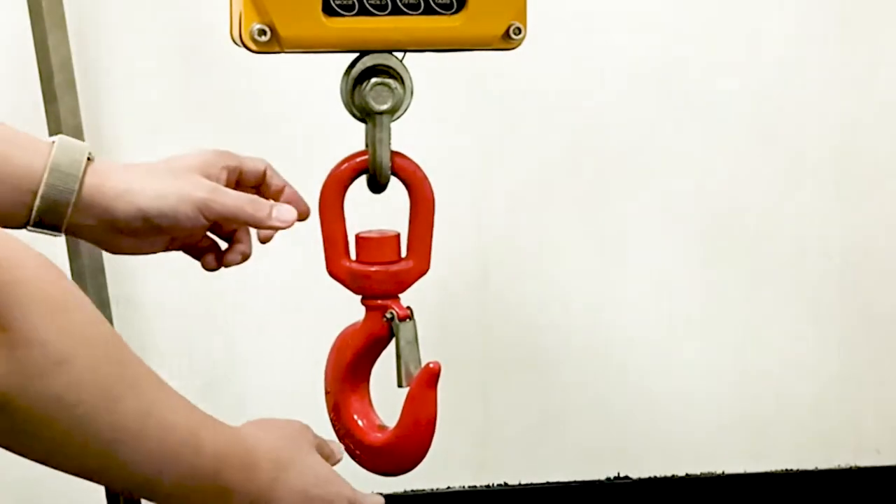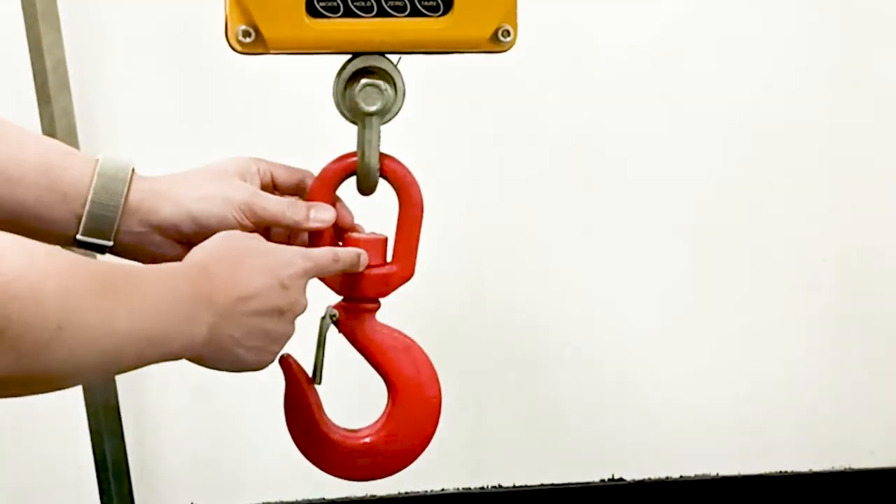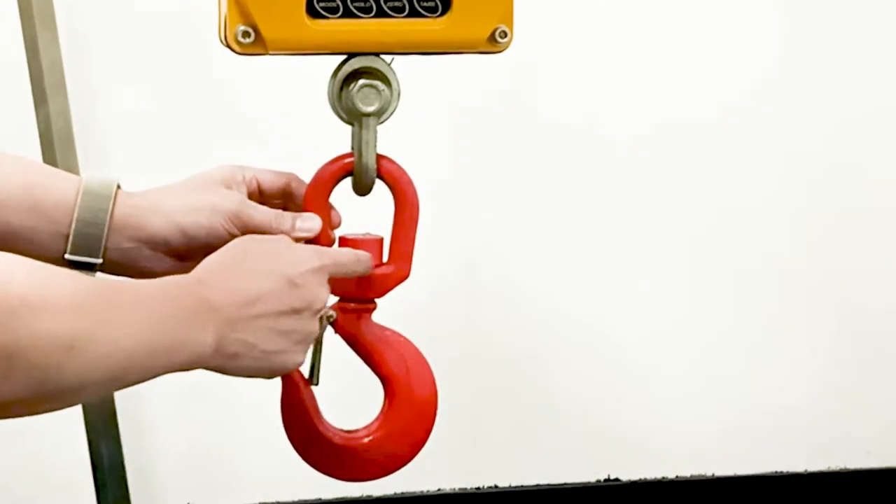2. The ticking ring must be run with some lubricating oil every three months for maintenance. Avoid pulling the upper ring, which may cause unstable weighing.